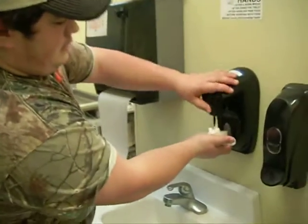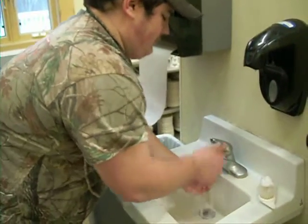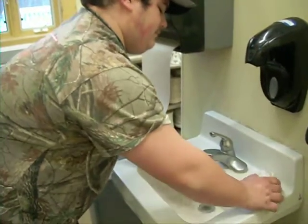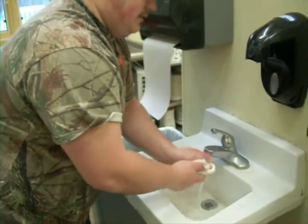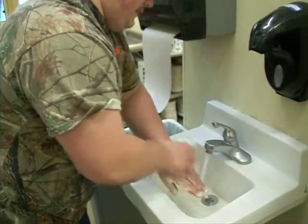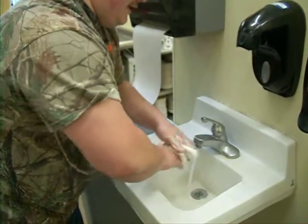We're going to take the soap and put some on the brush and we're going to get our hands lathered up. We want the water to be warm. We're going to take your fingers and start just pinning off your nails, get them good and clean so we get all the dirt and grime off them, so we don't get everybody sick.